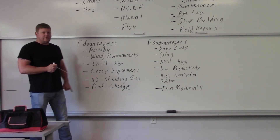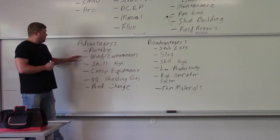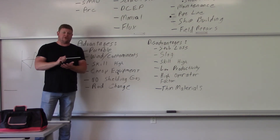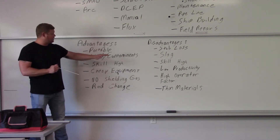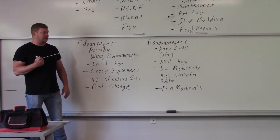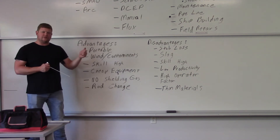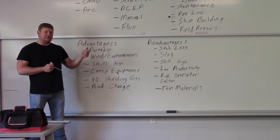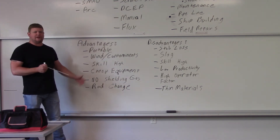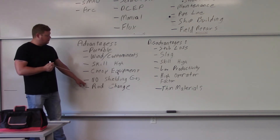Advantages: portable — you've seen trucks driving around with a welder in the back; that's usually a stick welder going to a construction site. It handles wind and contaminants well because the flux goes over the top of the weld as actual slag, so it can be done in wind and will burn through contaminants like water, rust, or oil. High skill is listed as both an advantage and disadvantage — the higher the skill required, the more money you get paid, so stick welders earn a lot. Equipment is relatively cheap compared to, say, a $100,000 CNC machine.